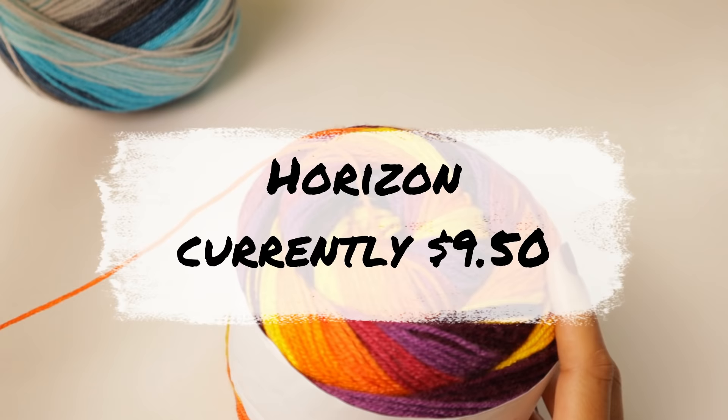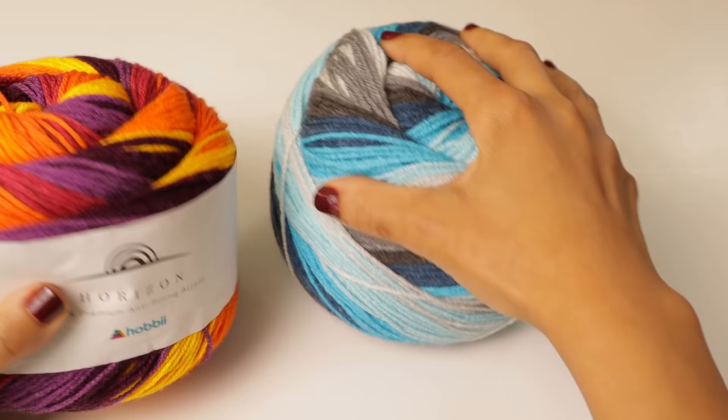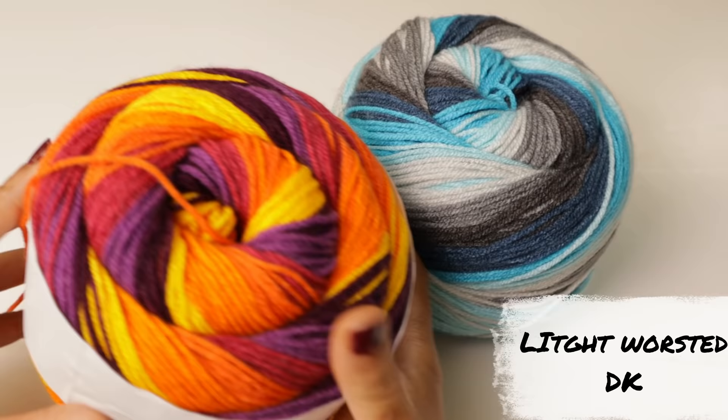We're gonna look at the Horizon yarn. I received two cakes of Horizon yarn — one in a color sky, and the second in a color sunup sky. With these cakes, you'll receive 200 grams of yarn, which is 601 yards or 550 meters of yarn, so you get a lot of yarn in one of these cakes. This is a light worsted weight or a DK yarn. The recommended hook size is a 4mm hook size. So let's take a closer look at these.